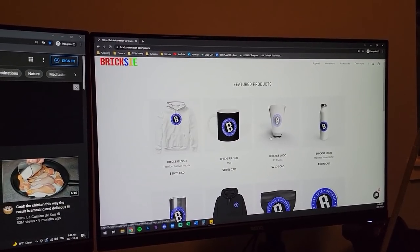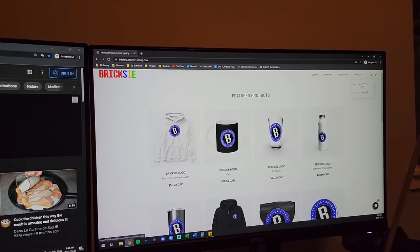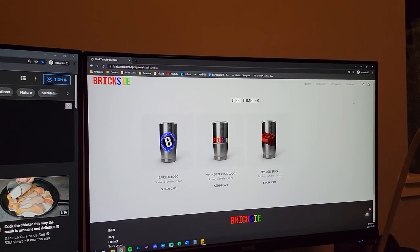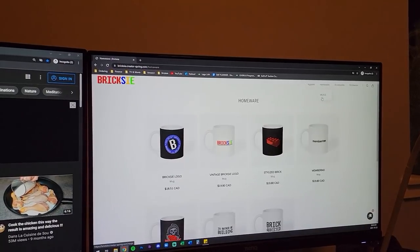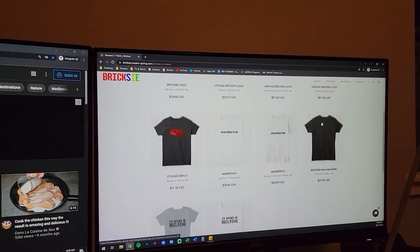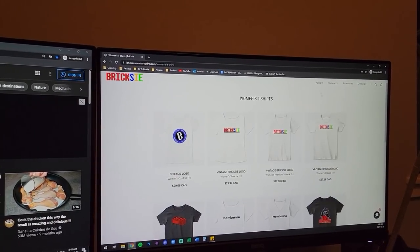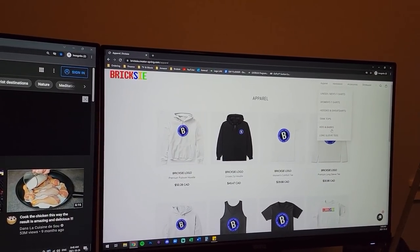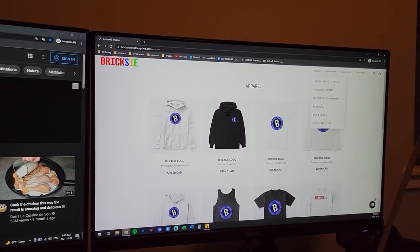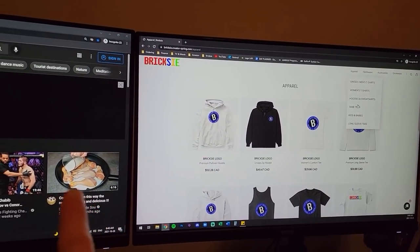I actually just spent two hours going through my merch store making new products. That was fun - I found a way to reduce shipping. I noticed I was charging individual shipping rates for each item and found a way to fix that. Why is there a chicken right there? That's weird.